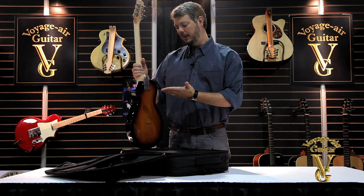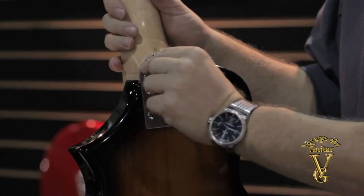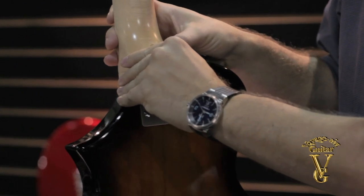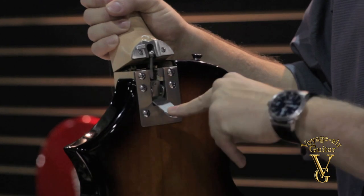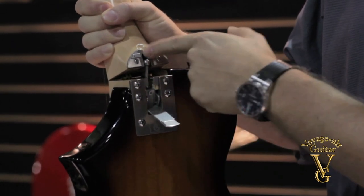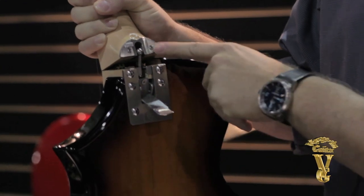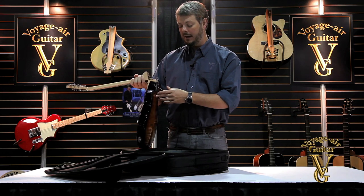When you're ready to fold the guitar, you're going to reverse the steps and pull the security latch over with your left hand. Then just pull down on the latch arm, which is going to pull the ball out. Just push down on the arm in case the ball is still inside the pocket there in the catch plate. Once you know it's totally released, you can go ahead and fold the neck over the body.